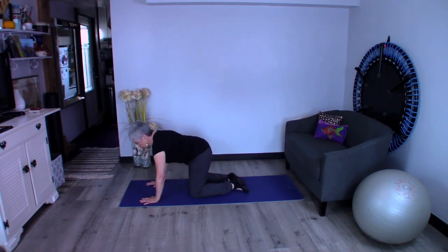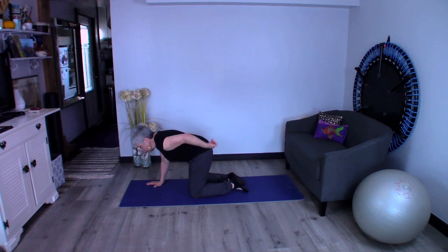Now I want those shoulders to be back a little bit, more relaxed than not. And I want that belly button to go up to the spine — we're going to pull that waistband up to the ceiling. That's real important.